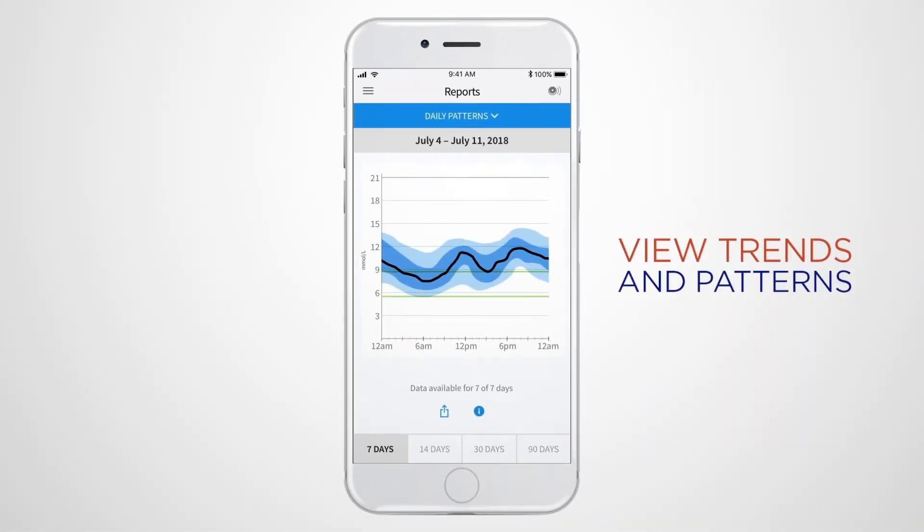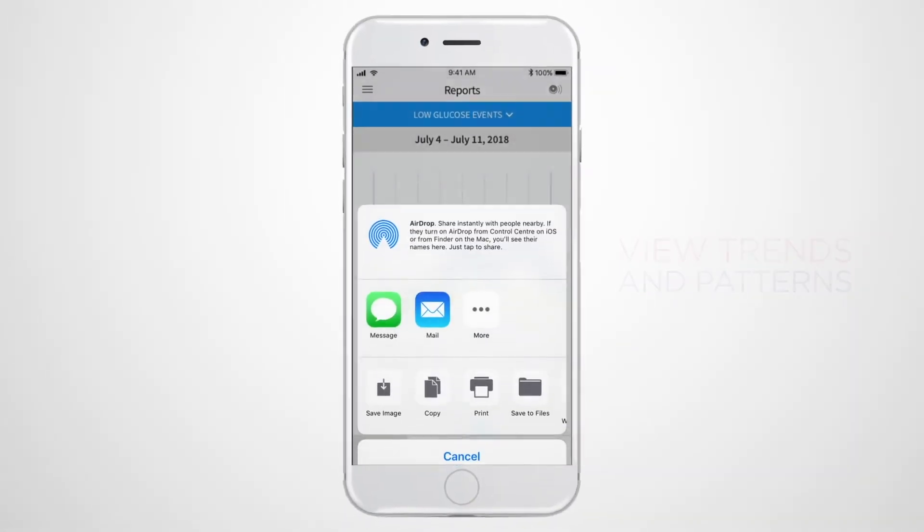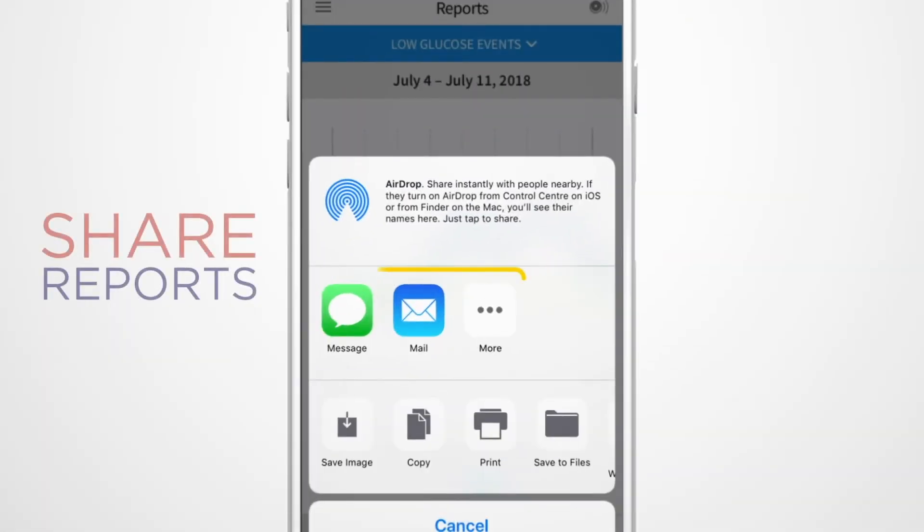In addition to monitoring your current glucose level, the app also makes it easy to review your glucose trends and patterns through a variety of reports. The app also gives you the option to share your glucose reports.